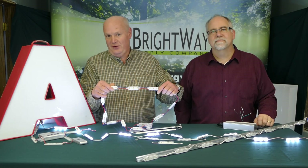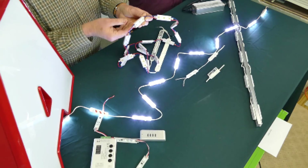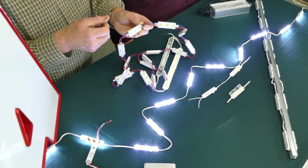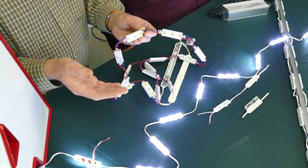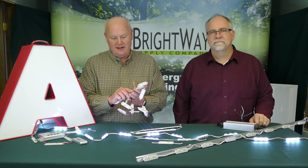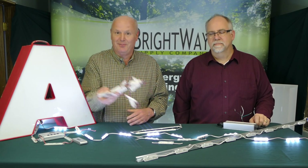Moving forward in time, we now see modules that use surface-mount LEDs. These LEDs are much brighter. They're white. Still no lensing. However, they were much lower in cost, and the efficiency in lumens per watt continued to go up.